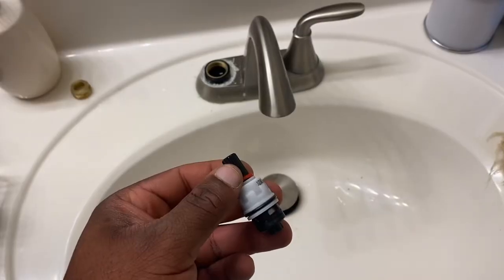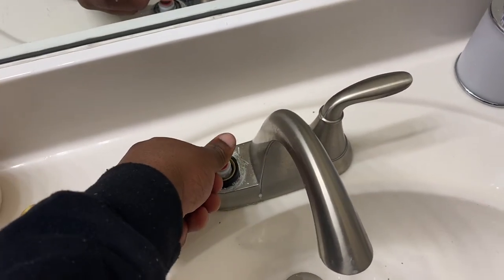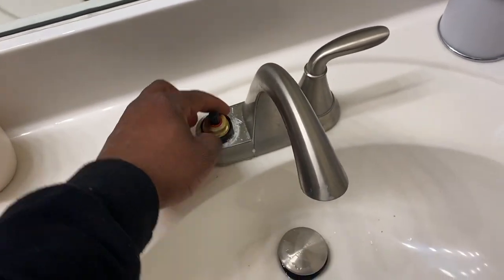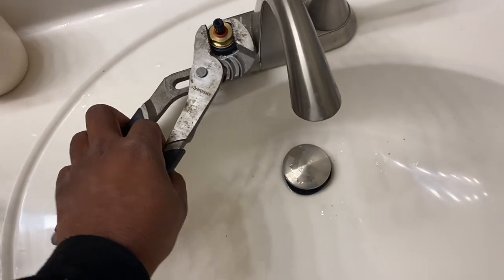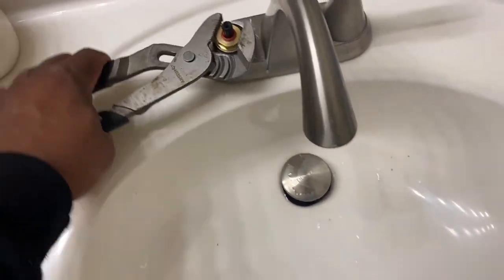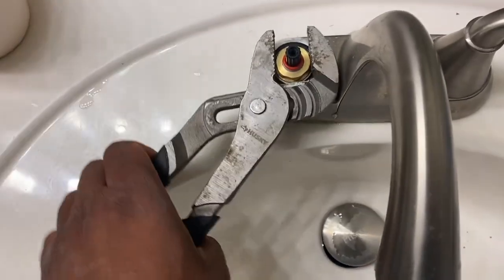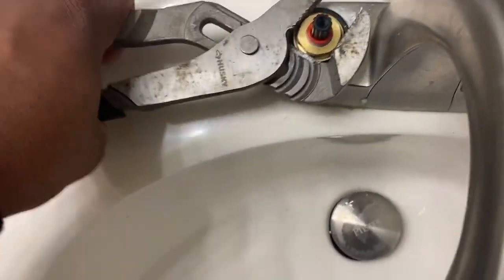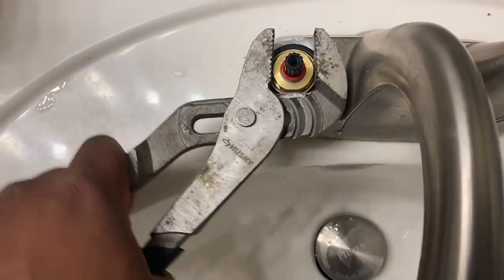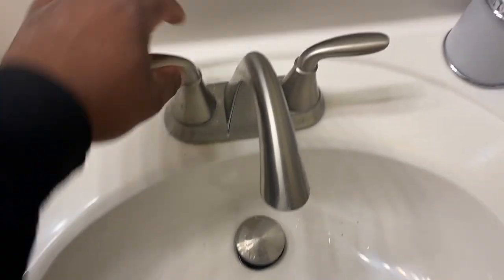This stem is pretty hot — be careful. Take the new hot stem out of the pack, put it in there like that, and push it down. Then thread the nut to the right. Take your channel locks — some people call them pliers, whatever you want to call them — and tighten it until you feel it start to get tight. Snug it up like that.